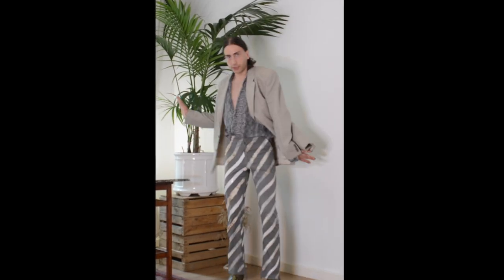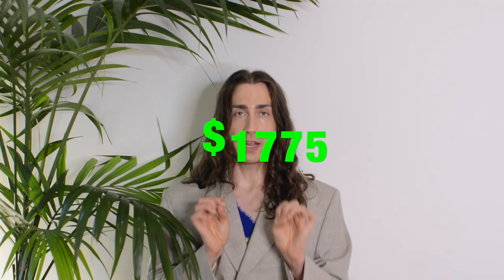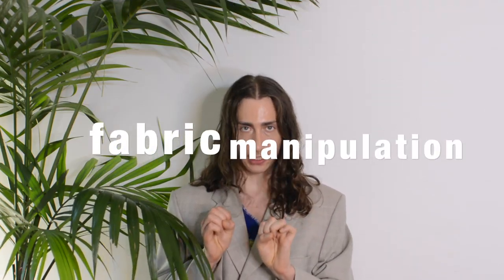I decided to do a little bit of twirls. So this is the blazer that we're gonna upcycle. I'm gonna get some inspiration from a Muclair blazer — it's probably really expensive. On the back side we're gonna do a fabric manipulation technique. If you're cool, this video is free.